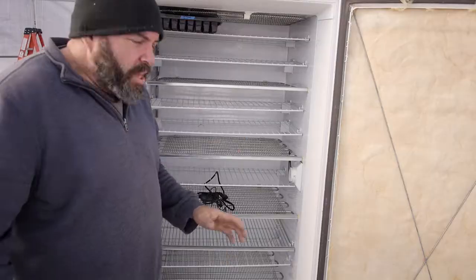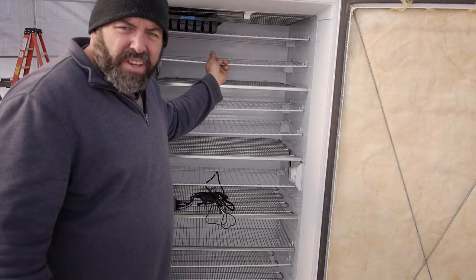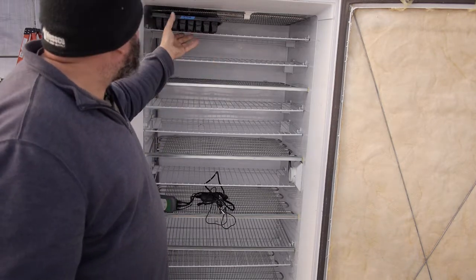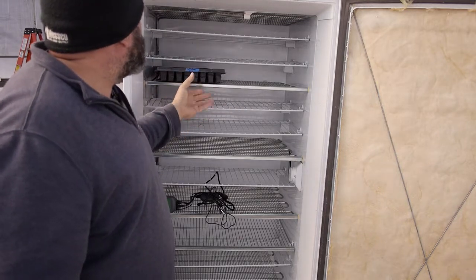So this is the freezer, and we ended up using closet shelving, which worked out really well. We have 11 shelves in here now, so we can fit 22 trays, two on each shelf.